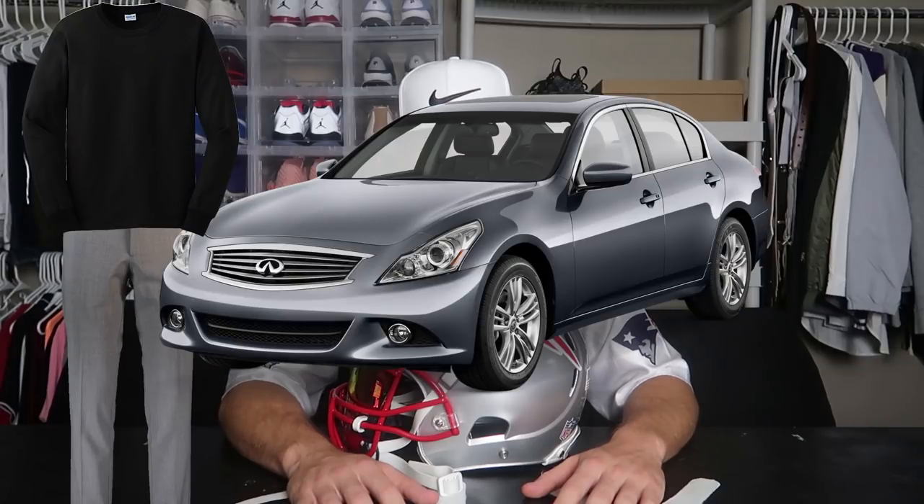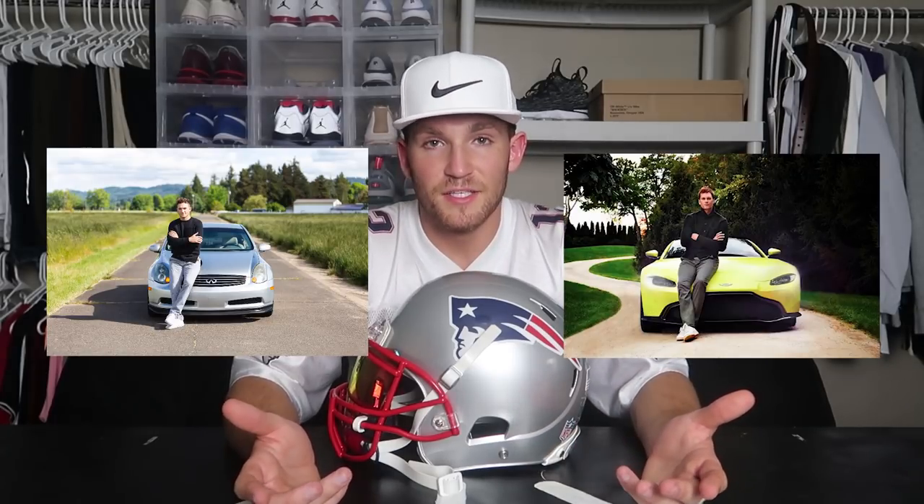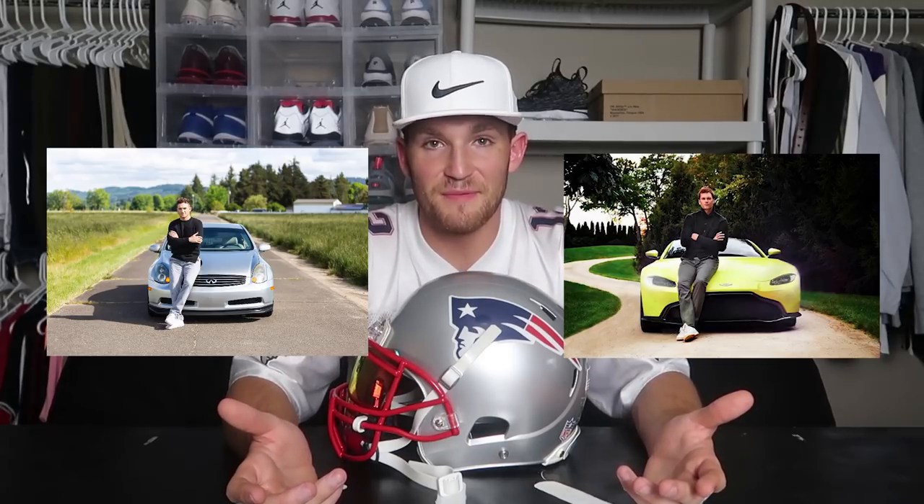Now let's get into photo number three, which unfortunately my vlog camera died in the process of capturing some B-roll footage. The main props that were used for this were a black long sleeve and dress pants, and my buddy Jacob's Infinity car. Here is my photo, and here is Tom Brady's photo. This photo was the easiest out of all five to do, simply because it took us about five minutes to find a good landscape. Big shout out to my buddy Jacob for letting me use his car.